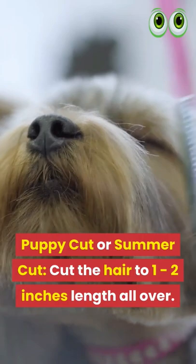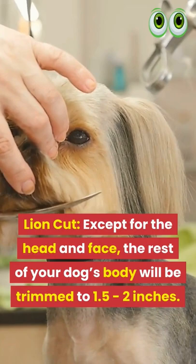Lion Cut: Except for the head and face, the rest of your dog's body will be trimmed to 1.5-2 inches.